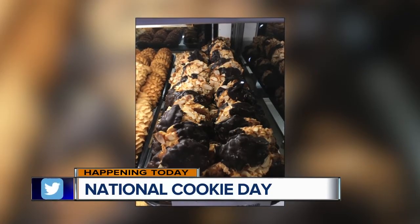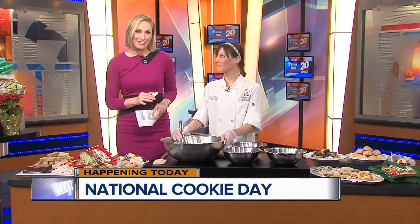Whoa, today is National Cookie Day. A great day to spend in the kitchen preparing your holiday cookies, or eating cookies somebody else prepared — and that's what I'm doing today. Here to add another cookie to our recipe repertoire is Katie Klan, a pastry chef with Cantoro Italian Market.